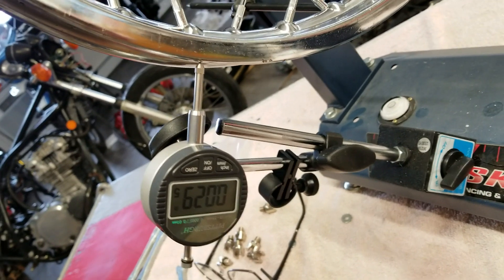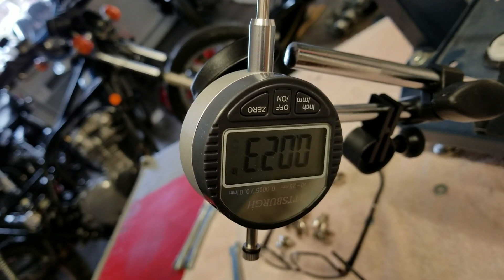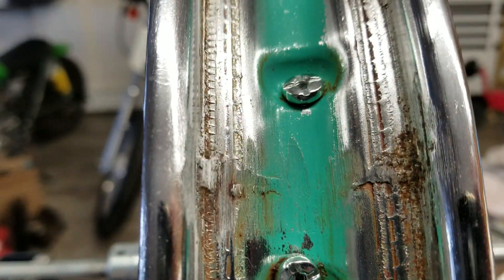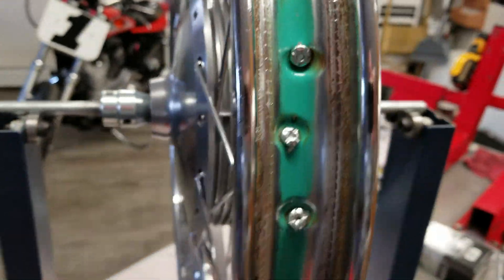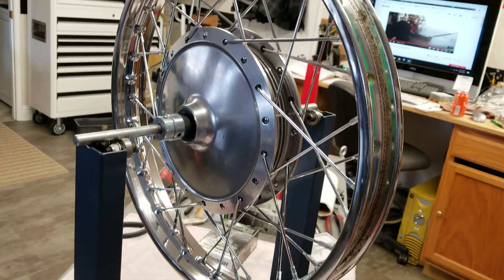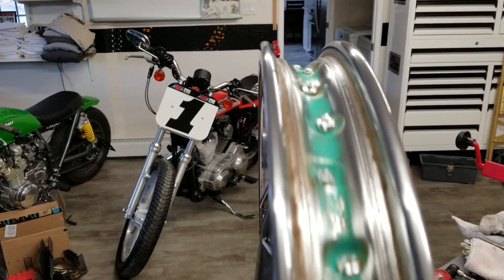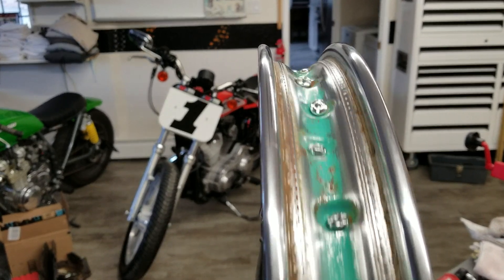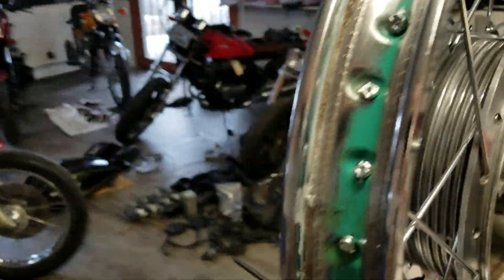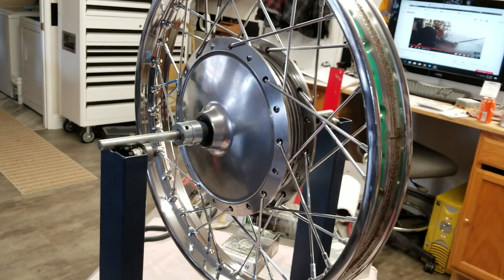I've got it almost perfect for my first time. That's about as close as I can get it. Right here is a weld — I'm sure where they welded the rim together there's a little dip right there, so I kind of have to live with that. But now it's all together and I don't really have any wobble. I adjusted the spokes just like you would do — there's hundreds of videos on YouTube right now on how to do a relacing and how to true the wheel. Sure is looking pretty.